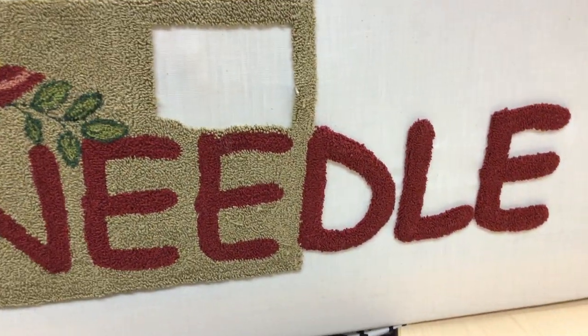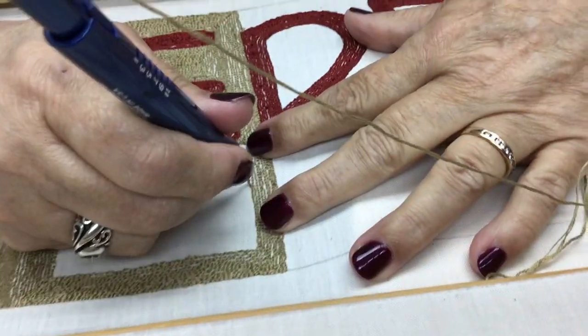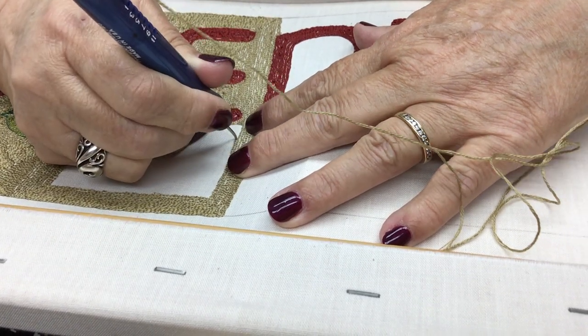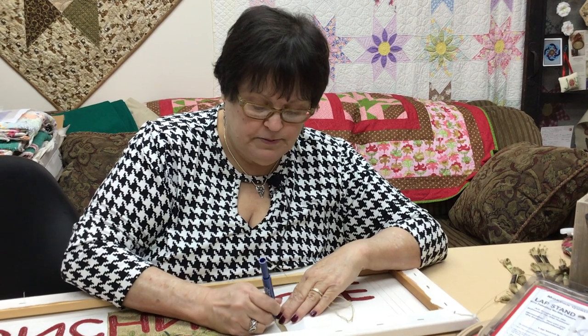Now let's look at the front — see the little loops we're making? All we're doing is following the outlines with different colors. A pattern will usually list the flosses on the back. There are lots of options with flosses and with the height of your loops. For example, if you want a wooly little sheep to stand out from the background, make the loops for the sheep longer than for the background — the sheep will be fluffier. For a flower center, make those loops a little bigger, and make the flower petal loops shorter. All of a sudden you've got a beautiful dimensional project.